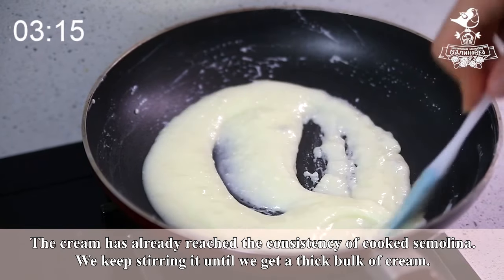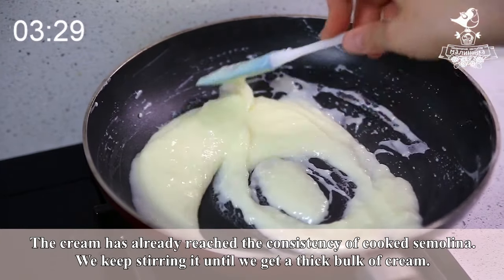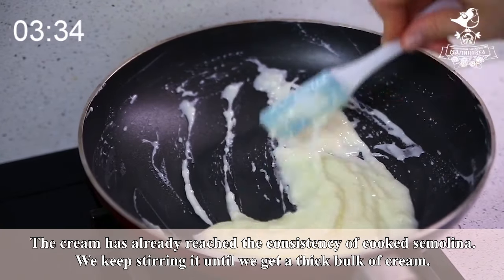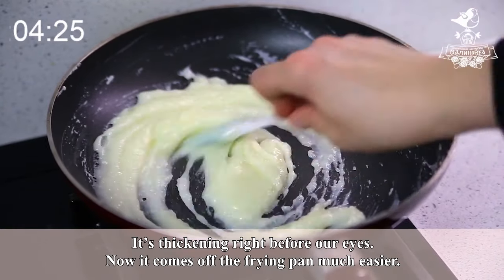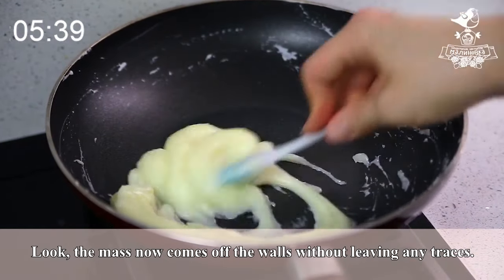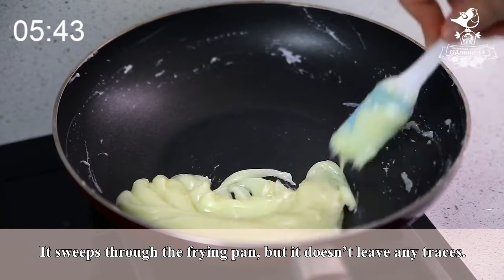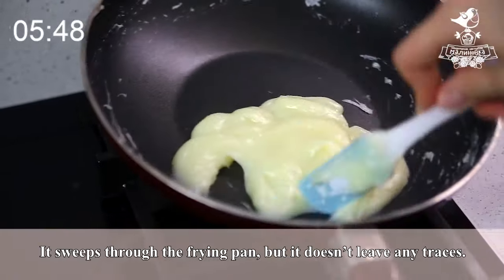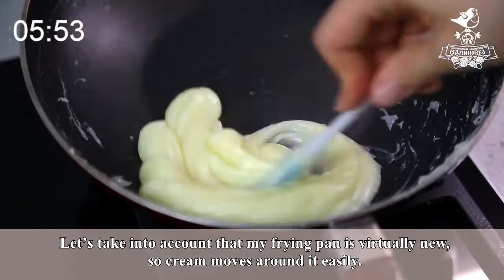The cream has already reached the consistency of cooked semolina. We keep stirring it until we get a thick bulk of cream. It's thickening right before our eyes. Now it comes off the frying pan much easier. The mass now comes off the walls without leaving any traces — it sweeps through the frying pan but doesn't leave any traces.